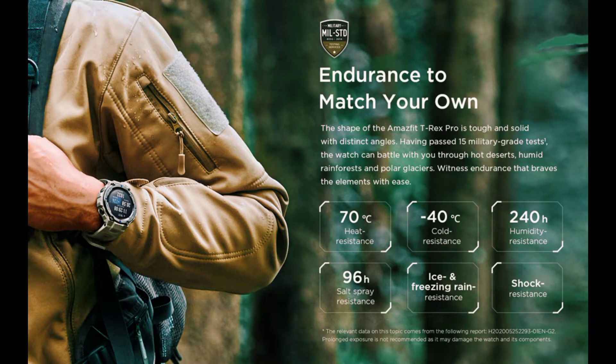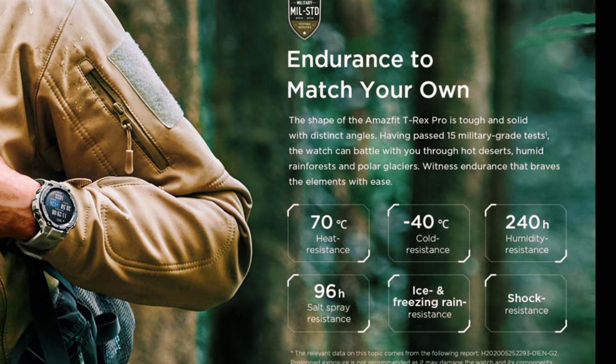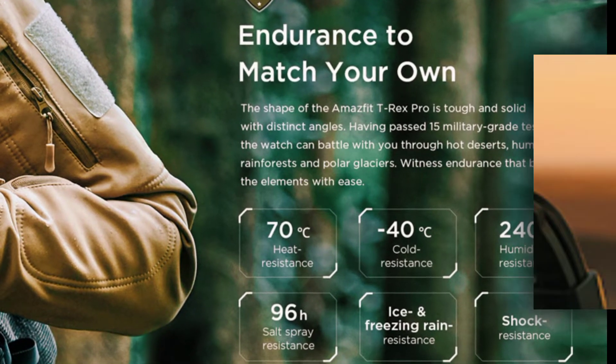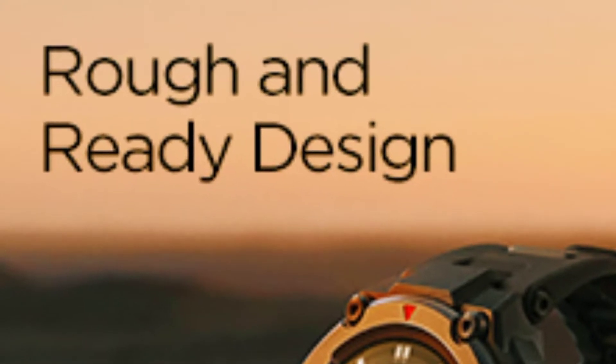With 10 ATM waterproofing, the Amazfit T-Rex Pro smartwatch is water resistant to a depth of up to 100 meters and can accompany you as you surf, swim, or explore the mysterious underwater world.